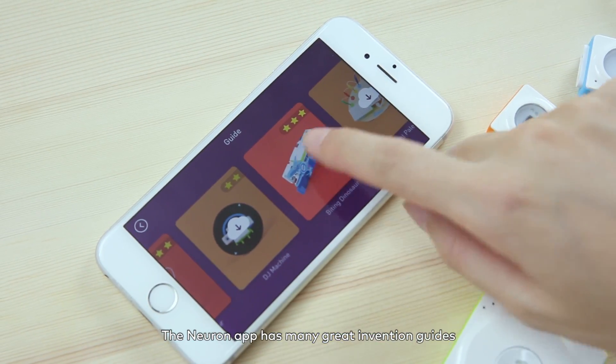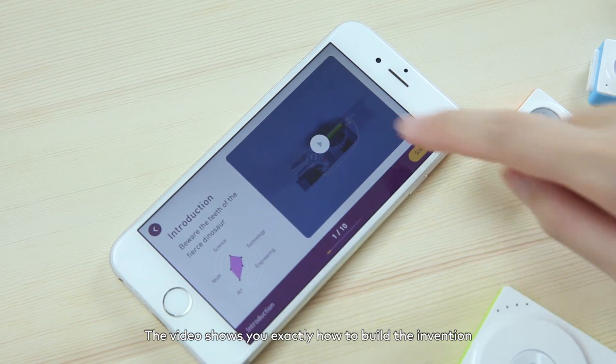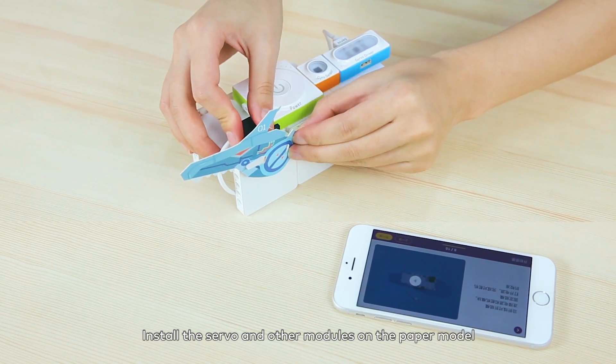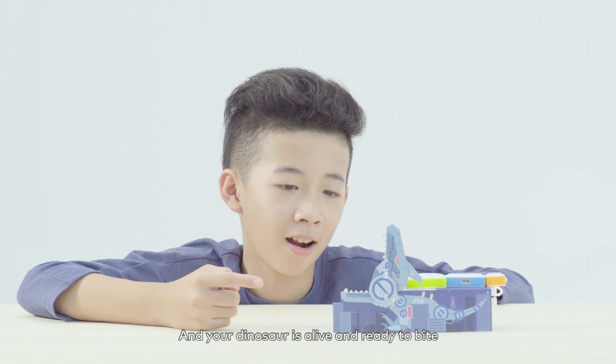The Neuron app has many great invention guides. The video shows you exactly how to build the invention. Install the servo and other modules on the paper model, and your dinosaur is alive and ready to bite.